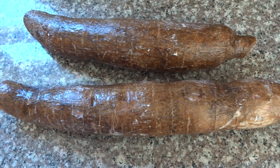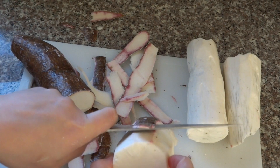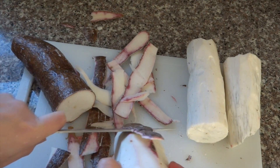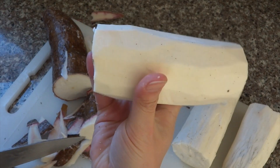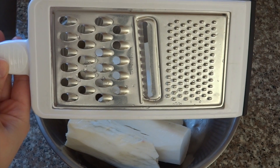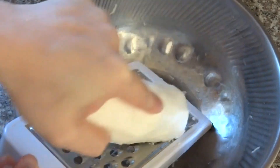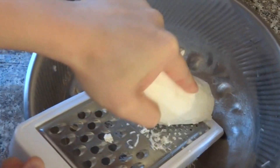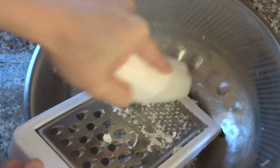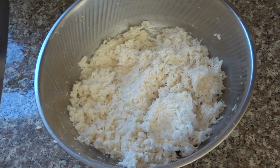This is fresh cassava. If you use the frozen grated cassava, you don't have to do this part. If you use the fresh one, remove the skin before you grate it. I'm going to use the smaller grater on the bottom. This is time consuming and requires strong muscles, but trust me, when you eat this cake, it's really worth it.